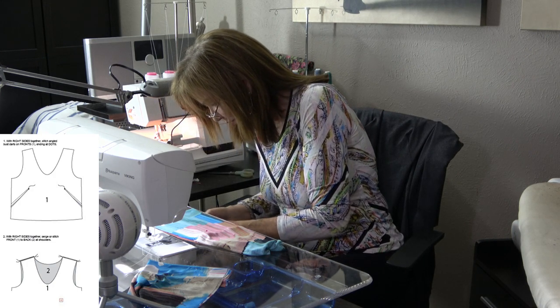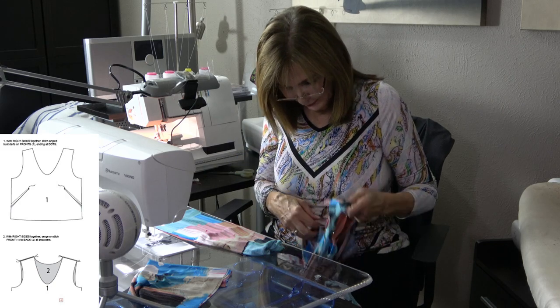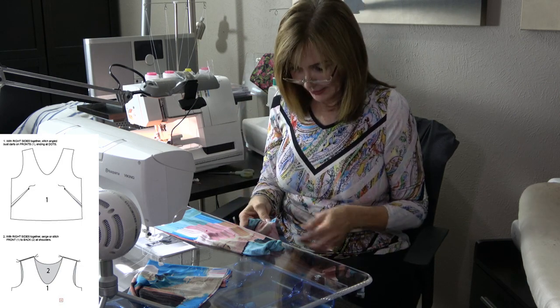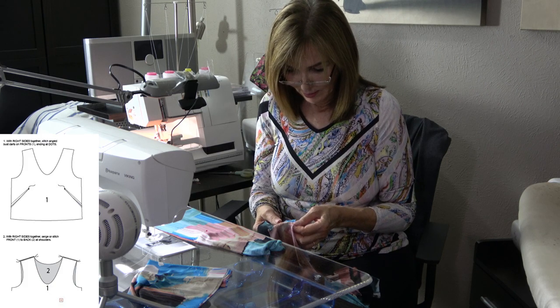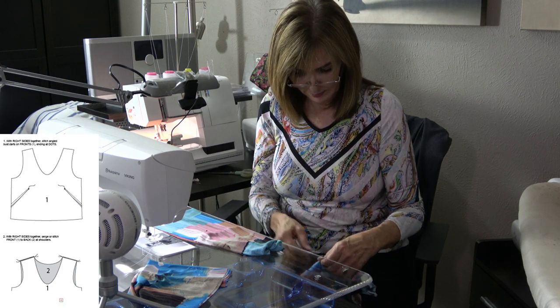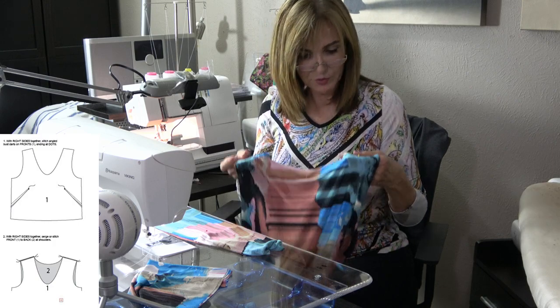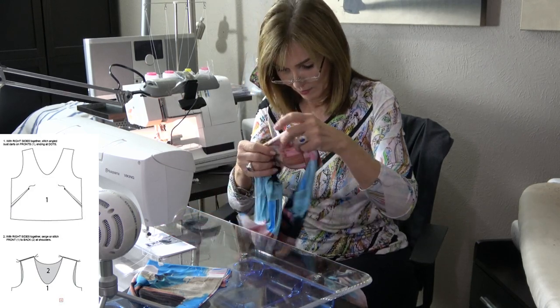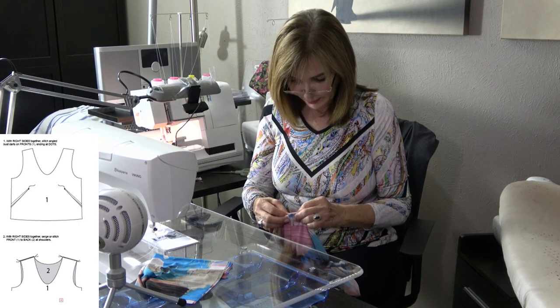I've got my neck quartered, my collar quartered — we're just all quartered here. I want my shoulder seam allowance to go backwards, so I'll put a pin at the shoulder seam pinned from the outside to the inside so I don't get confused. I want to make sure those shoulder seams get pushed to the back. Then I put my collar right over the top and line up that back seam.